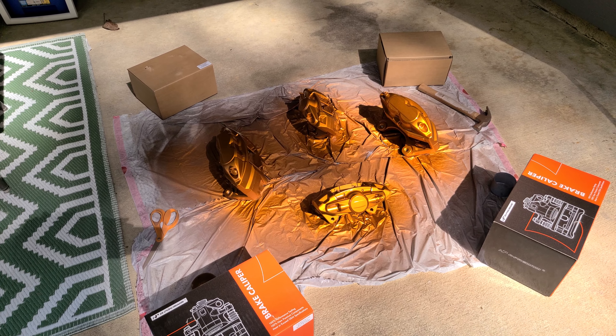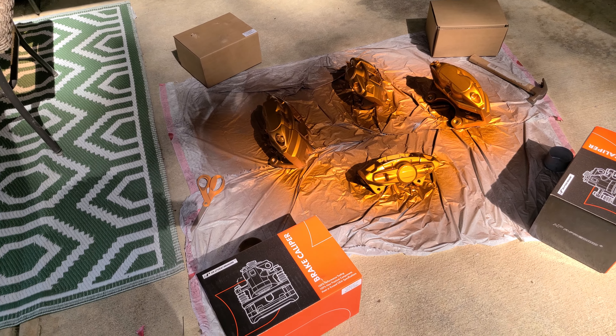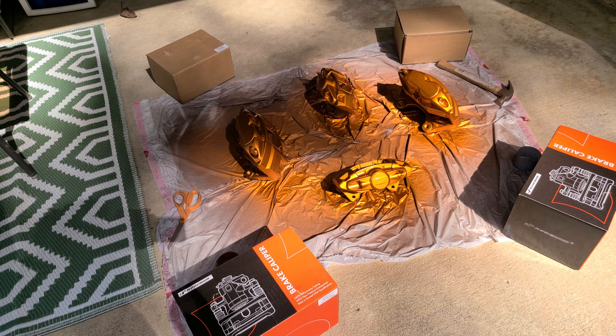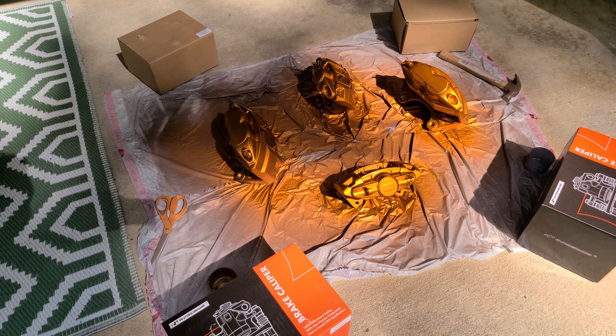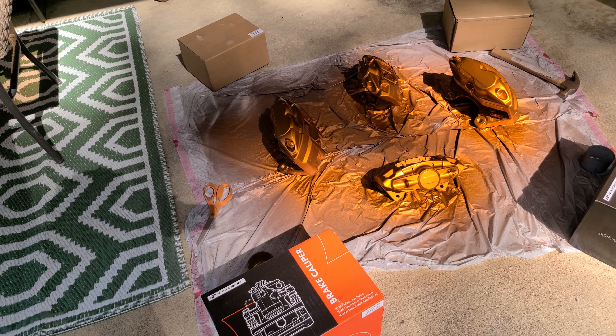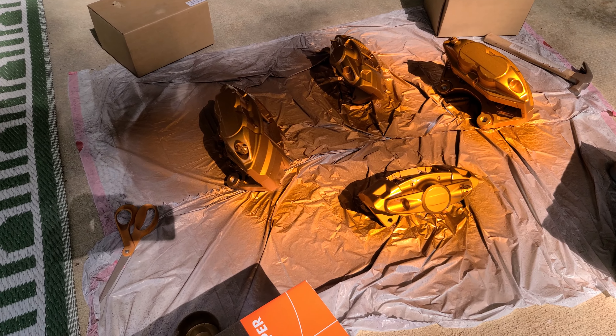The car is running good — haven't had any issues at all. Just been slow moving with getting stuff installed; time is always the factor. Everything is literally sitting in the garage, just need to slap it on and buy the tune.